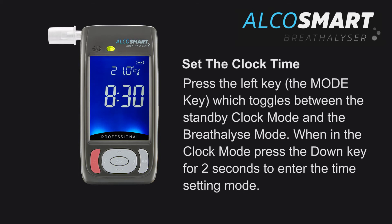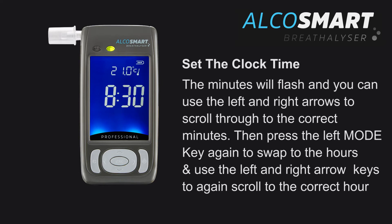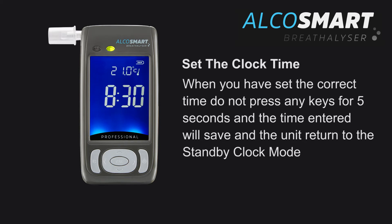Press the left key — the mode key — to toggle between standby clock mode and breathalyse mode. When in the clock mode, press the down key for 2 seconds to enter the time setting mode. The minutes will flash and you can use the left and right arrows to scroll to the correct minutes. Then press the left mode key again to swap to the hours and use the left and right arrow keys to scroll to the correct hour. When you have set the correct time, do not press any key for 5 seconds and the time entered will save, returning the unit to standby clock mode.